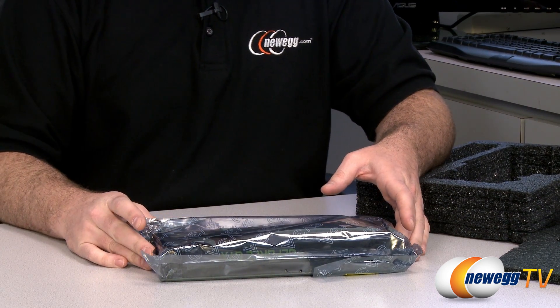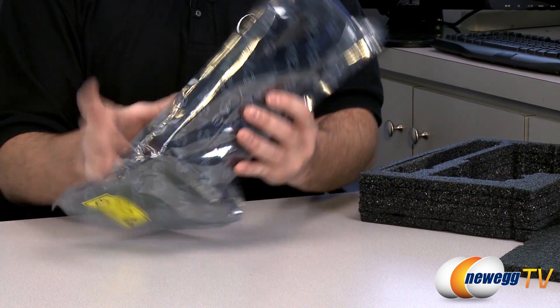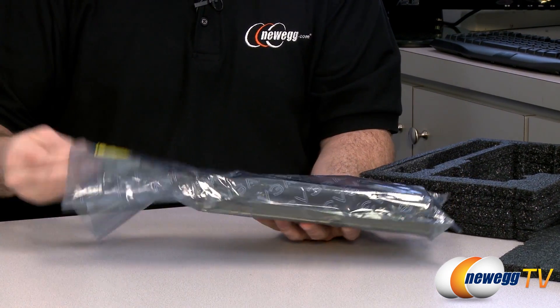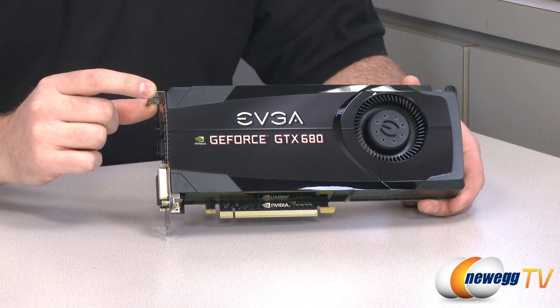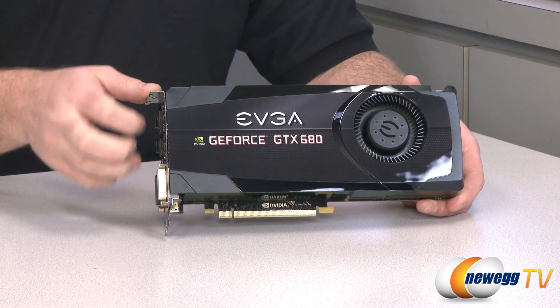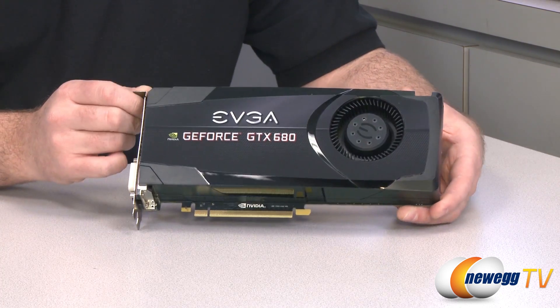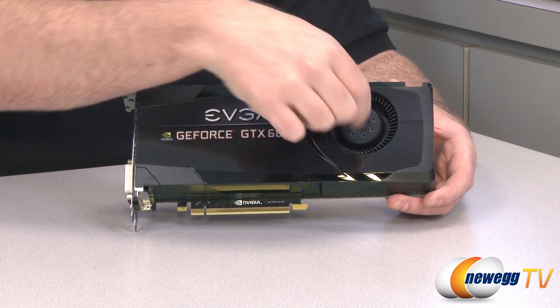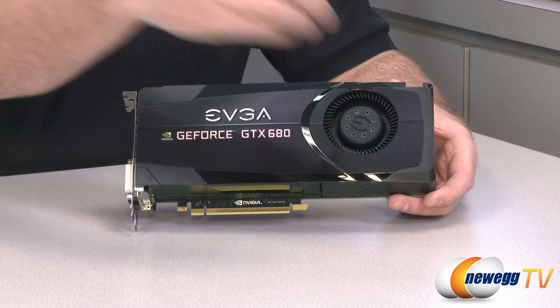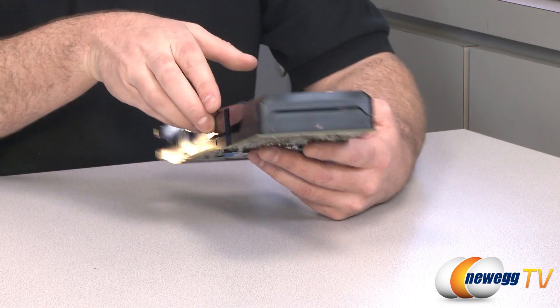Speaking of power supply, 550 watts is the minimum recommended by NVIDIA for a stock GTX 680. Now here's a look at the EVGA GeForce GTX 680 itself. As you can see, the entire video card has a black plastic shroud over the cooling solution. The cooling solution is located primarily right under the center area, and it has a blower-style fan — air from your case moves into the fan and is ejected a bit out the back.